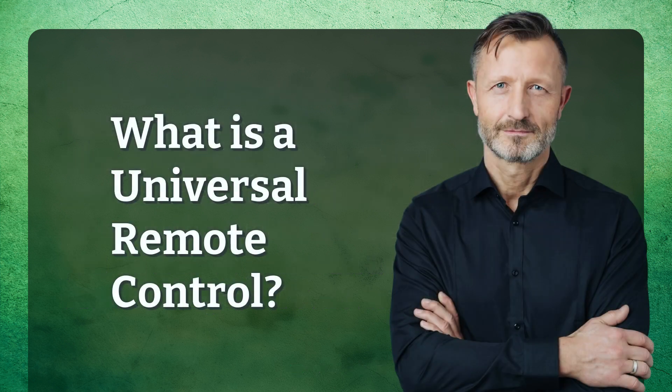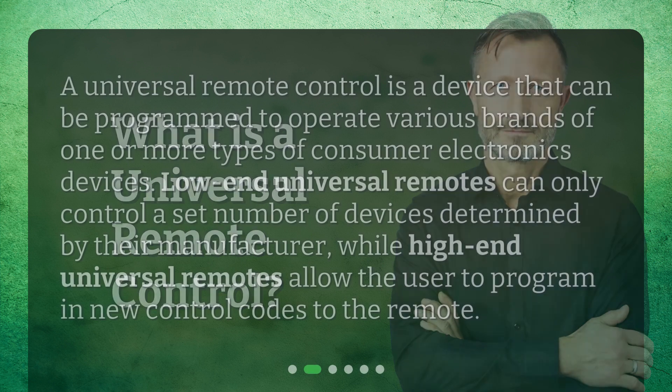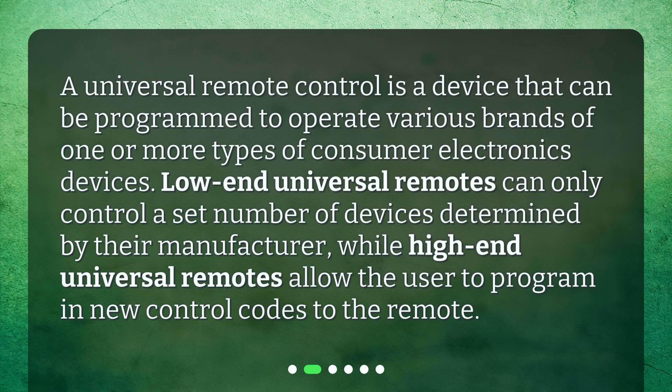A universal remote control is a device that can be programmed to operate various brands of one or more types of consumer electronics devices. Low-end universal remotes can only control a set number of devices determined by their manufacturer, while high-end universal remotes allow the user to program in new control codes to the remote.